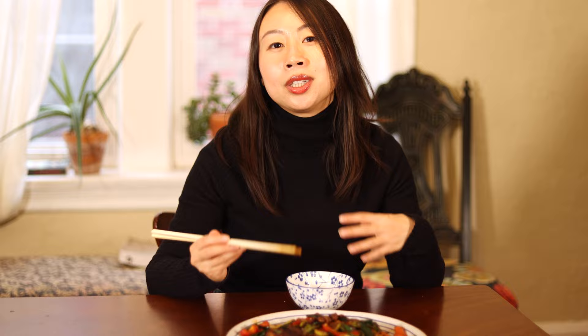Thank you guys so much for watching today's video. Give me a thumbs up and subscribe to my channel so you don't miss any new videos. I'll see you next time. Bye bye!